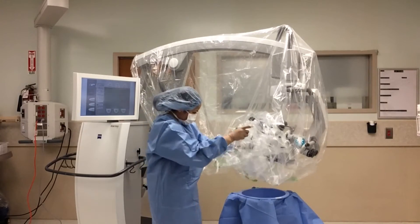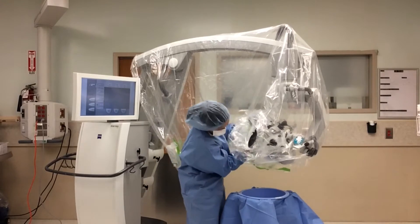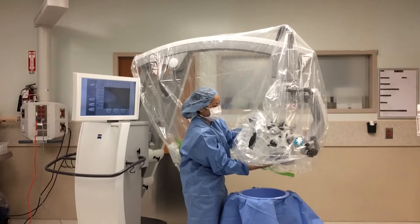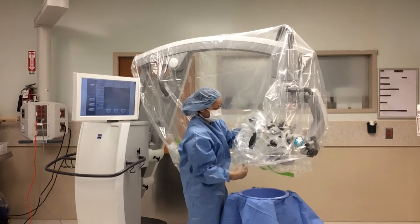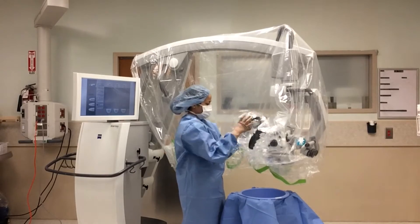For the primary lens, use the eyepiece drape closest to the base of the microscope. Before you start draping the eyepiece, you want to make sure that you are not covering the lens with the drape. This needs to remain clear to ensure good visualization by the surgeon intraoperatively.